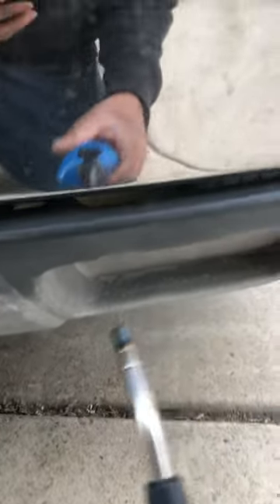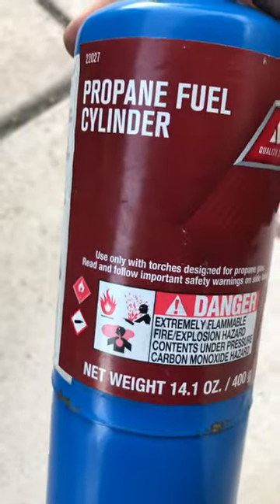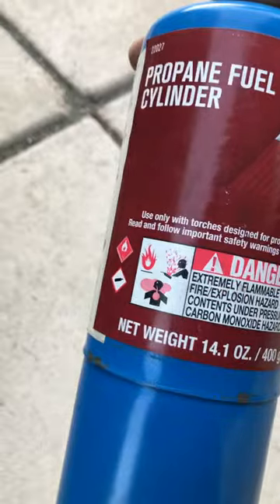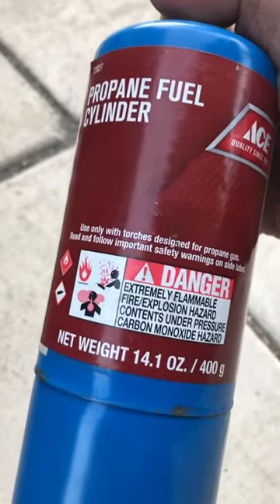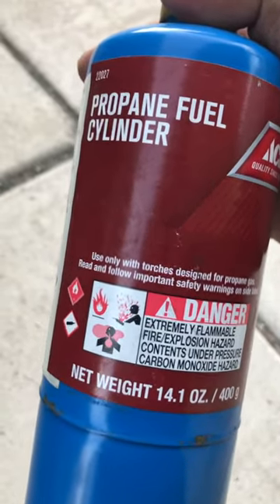Again, torch painting. This type of propane should be used — not the yellow one. The green one you normally buy, you can find it at Walmart. That's the type of propane you want to use for this type of torch painting.